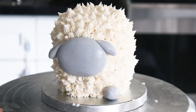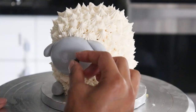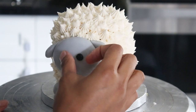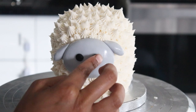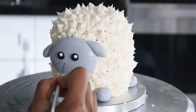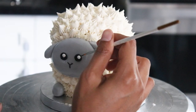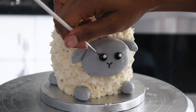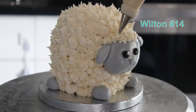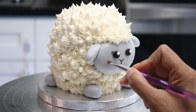Then I added four little feet to the bottom of the cake. For his eyes I made two little black fondant balls, with some tiny white catch lights, and drew on a little smile and a nose with some edible black paint. I also gave him a little bit of blush with some pink luster dust and put some on the inside of his ears.